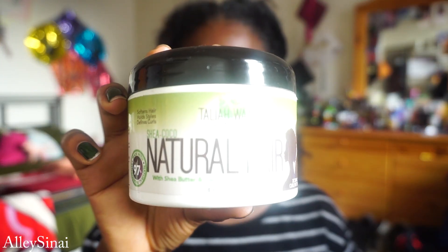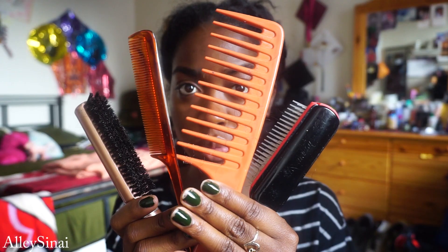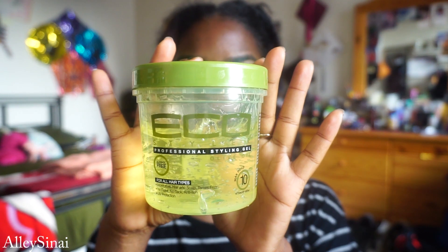I'm going to be using my leave-in conditioner and styling cream, both by Talia Wajid, some scrunchies, hair tools, water, my DIY oil, and some Eco Styler gel.